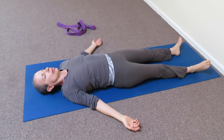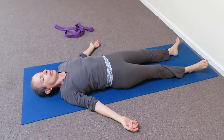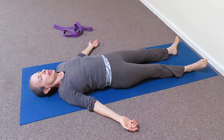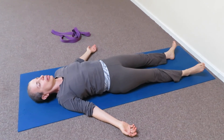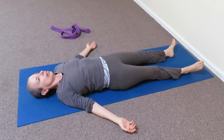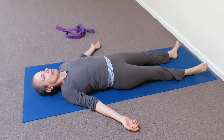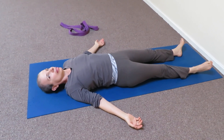Shavasana is considered the most important pose, because it integrates all the actions. So let yourself enjoy the shavasana. Let yourself rest.